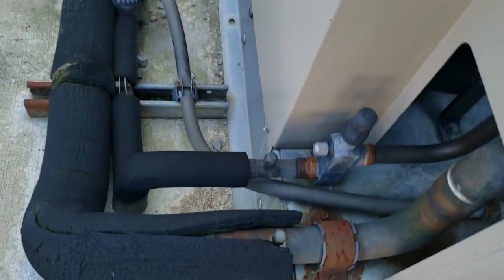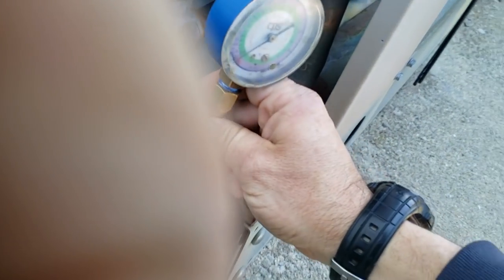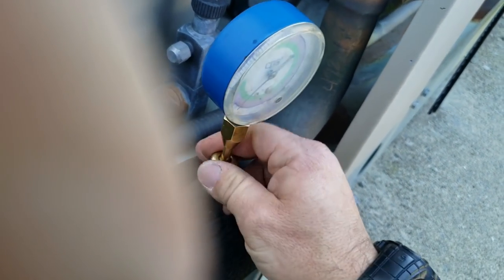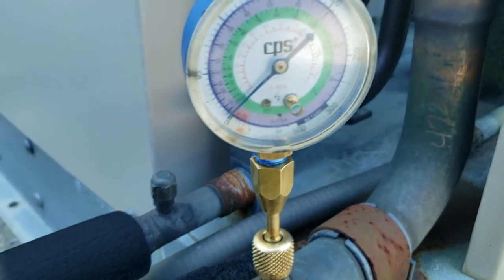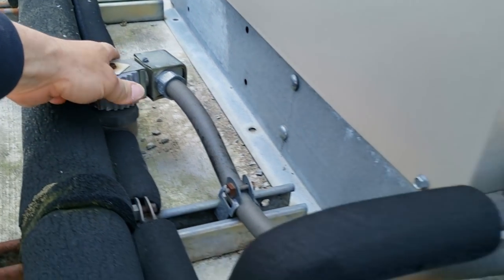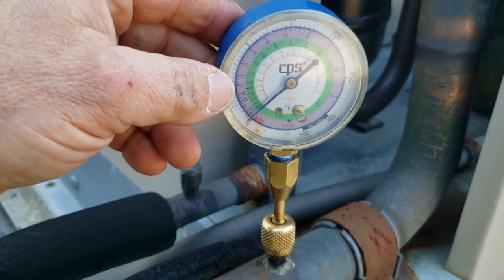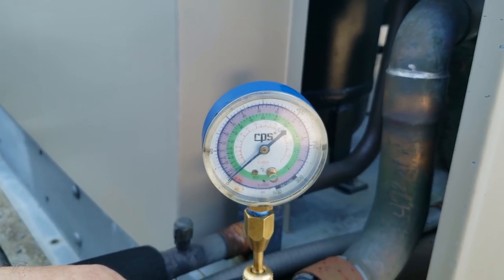It goes up, goes down, comes over — there we go. You just gotta look long enough. Please be high — be a nice easy one for once. No sir. Is our solenoid calling? It almost makes me think the pressure switch is doing its job, hopefully.